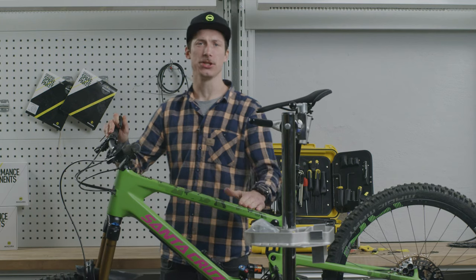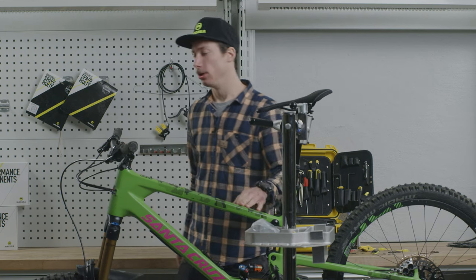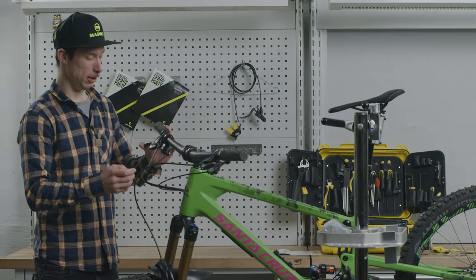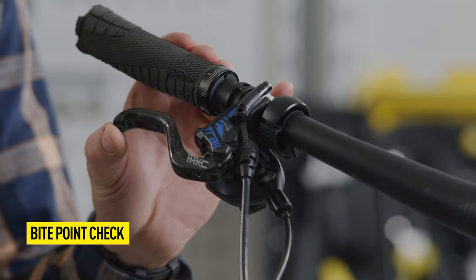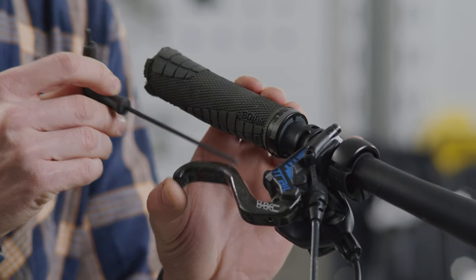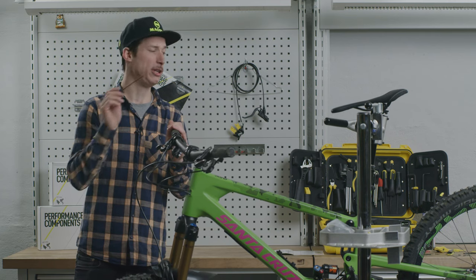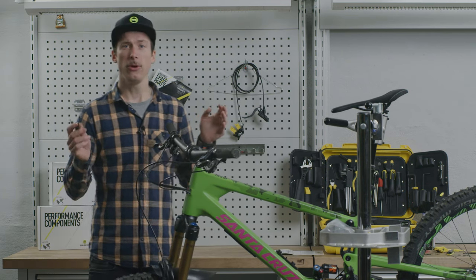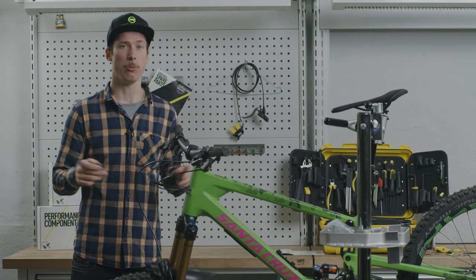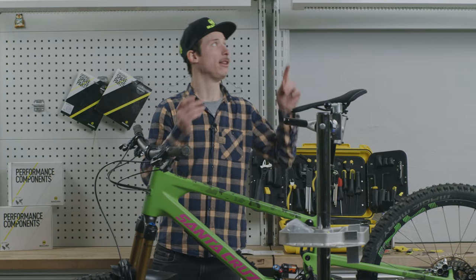The last part of the installation check is to make sure that you have a consistent bite point. To do that, turn out the reach adjuster as far as possible. When you pull the lever, it should not be parallel to the handlebar. If it is parallel to the handlebar, you have to bleed your brake system — this is only possible with new brake pads. If your bite point generally feels too spongy, you also have to bleed your brake system. You will find a video on how to bleed your brake in the info box.